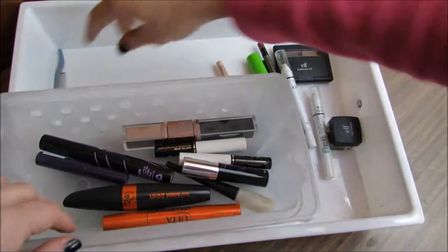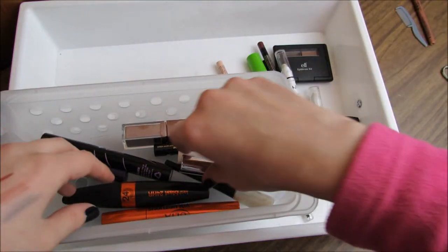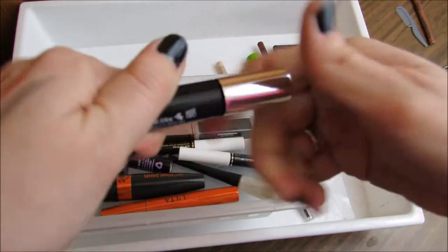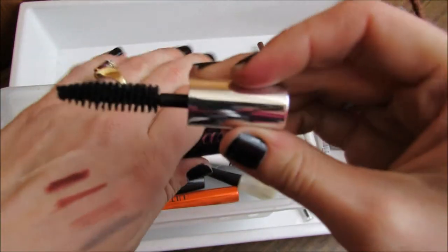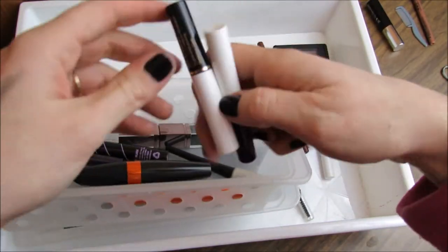Moving on to mascara. A little eyebrow brush — I'm going to get rid of that because I never want to use it. The Benefit Bad Gal Lash is dried up. I keep saying I'm going to replace it but I haven't, so I'm just going to go ahead and throw that away.